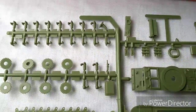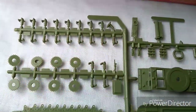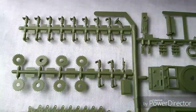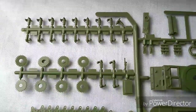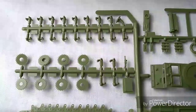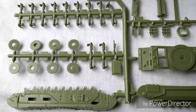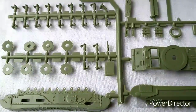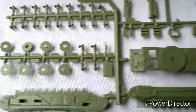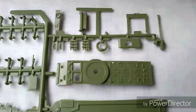Here we have the sprue with the suspension sprockets. These have to be put on individually — unfortunately some other Churchill kits come pre-molded into the side sections. I've done three or four of these before in the original format and it's not a big deal to go together, though it takes a bit of time.